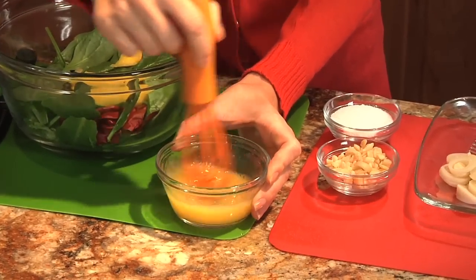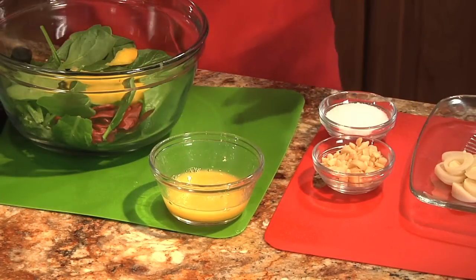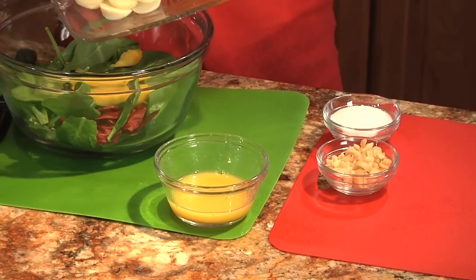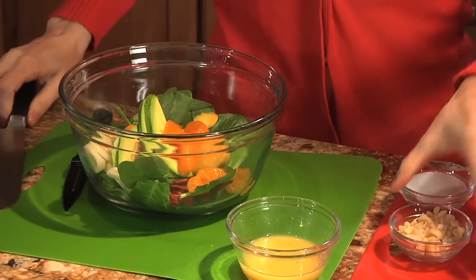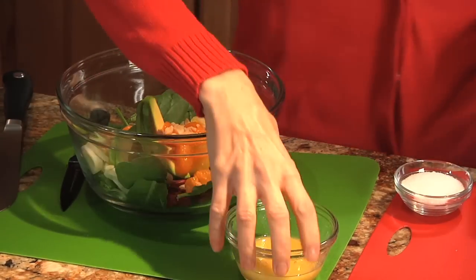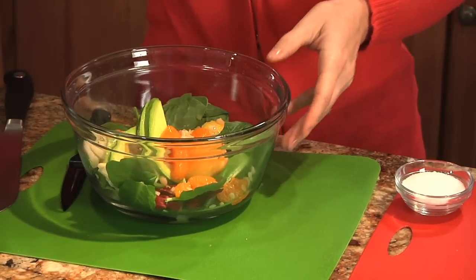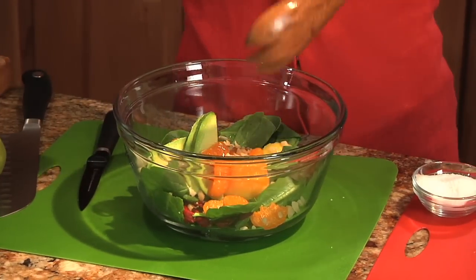Now of course you could take a shortcut and just buy your own, but it's so simple — just make a fresh little vinaigrette. So we just add our toppings to the bowl, then we sprinkle in some macadamia nuts, and then we drizzle in our vinaigrette, and then we add just a pinch of salt. And then we just toss this together.